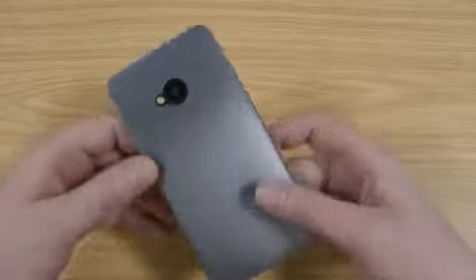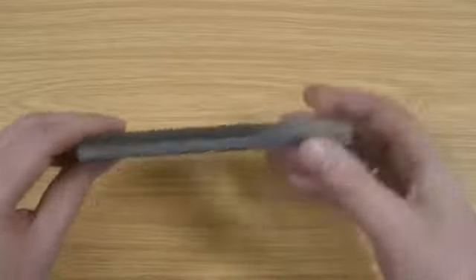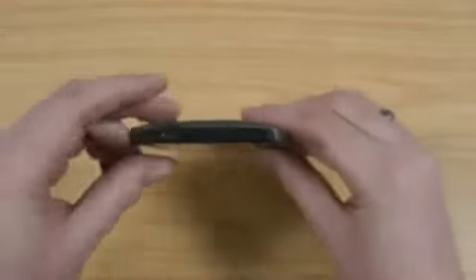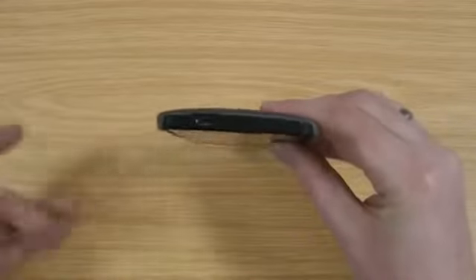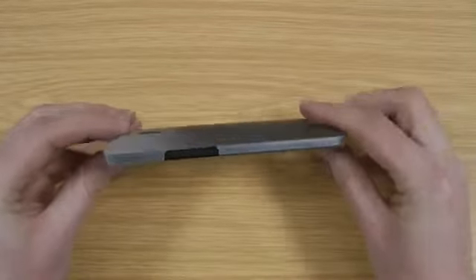A lot of people do want that in a case — they don't always want something really bulky like an OtterBox that makes the phone twice the size. As you can see there, it keeps it nice and slim. So if you are looking for something to protect the back of your phone but still keep it slim and show off the nice looks that you do get with the HTC One, then definitely consider this case.